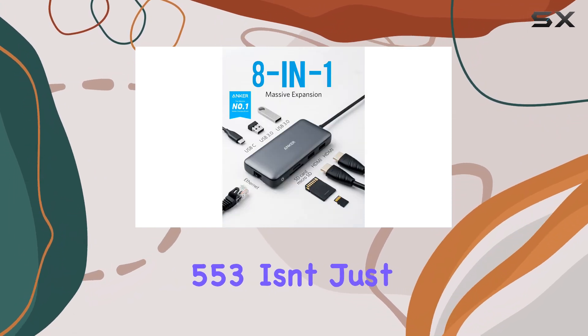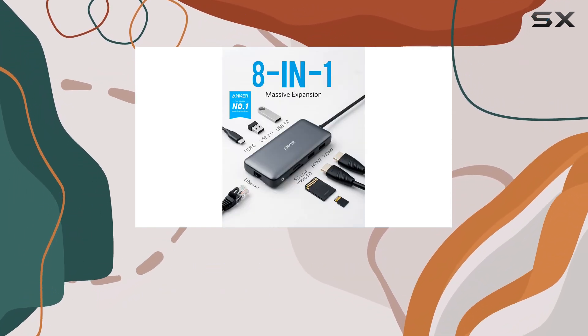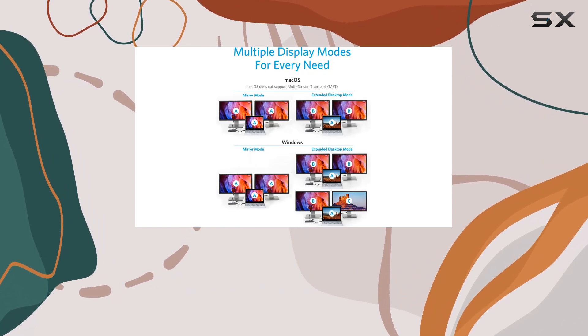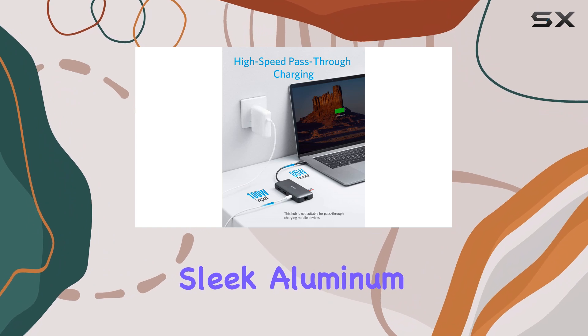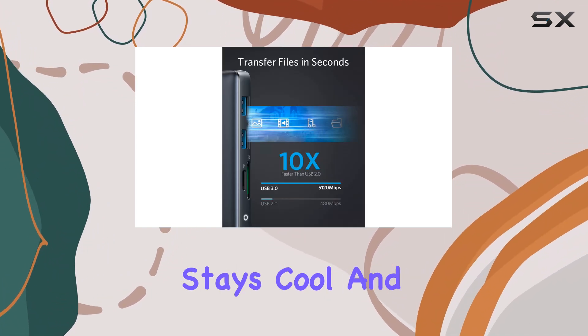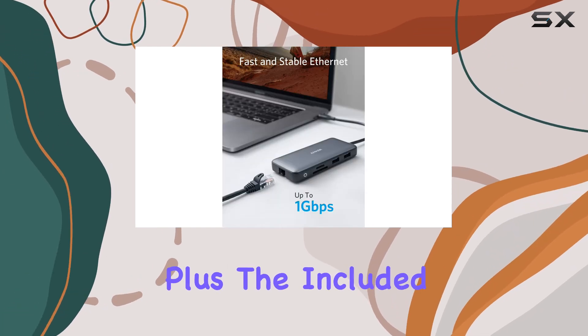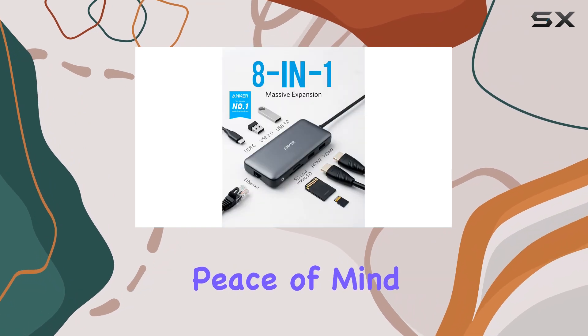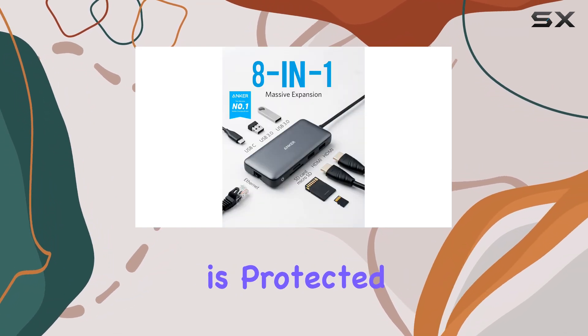But the Anker 553 isn't just about raw power and functionality — it's also designed with convenience and portability in mind. The compact and sleek aluminum body not only looks great, but also ensures that the hub stays cool and efficient during extended use. Plus, the included 18-month warranty from Anker provides peace of mind, knowing that your investment is protected.